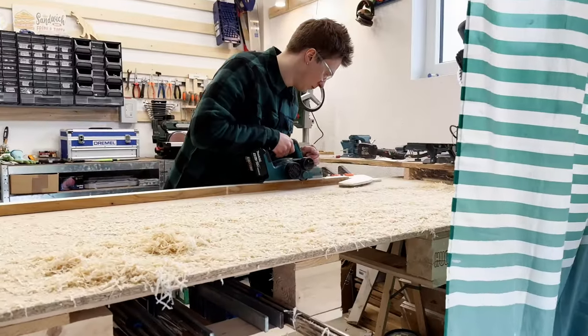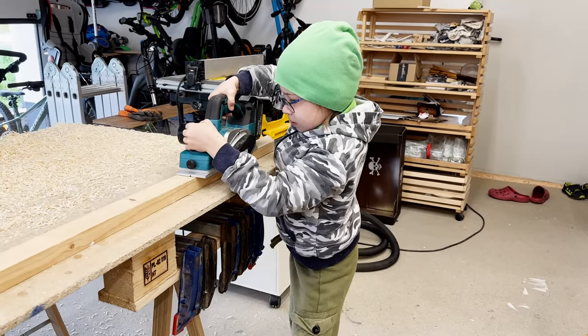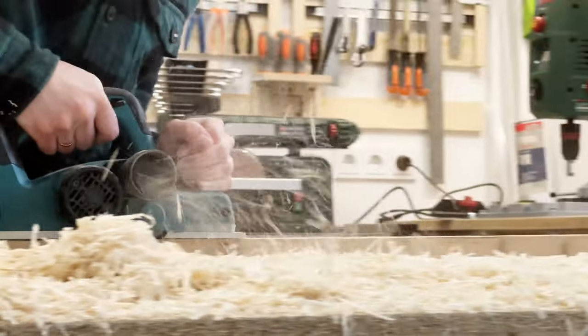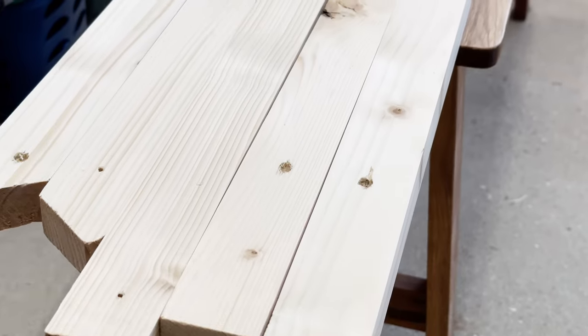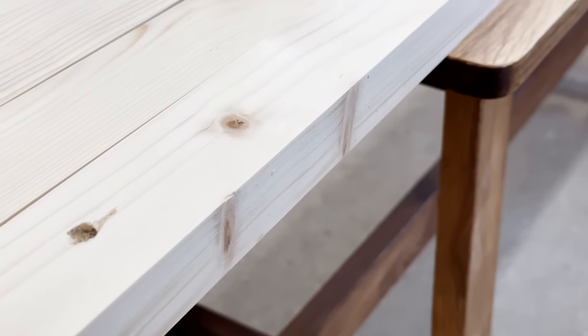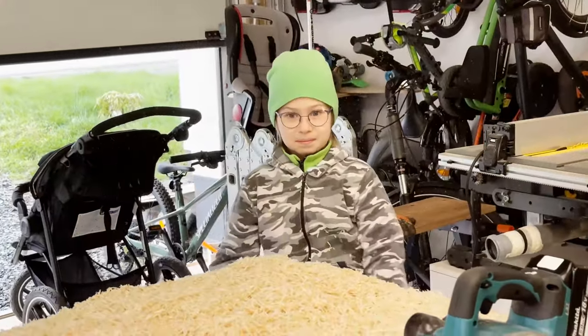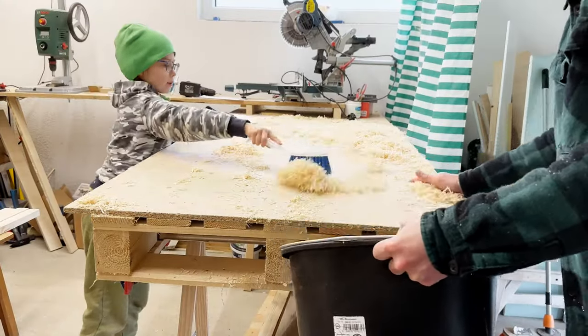I always try to involve my son in my projects and this one was no exception. I always make sure to explain and demonstrate proper safety precautions, such as wearing protective gear and handling tools correctly. It's also important to supervise children closely and ensure they are using tools appropriate for their age and size. With the right precautions and guidance, involving children in DIY projects can be a fun and educational experience for everyone involved.